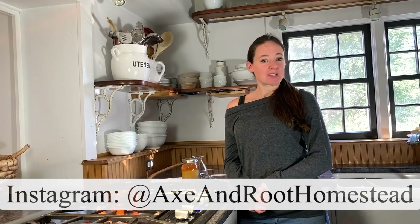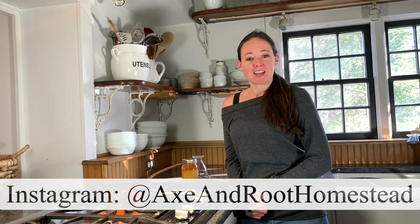Hi, everybody. Welcome to Axe and Root Homestead. If you're new here, happy to have you. You can find me on Instagram for daily updates at Axe and Root Homestead.